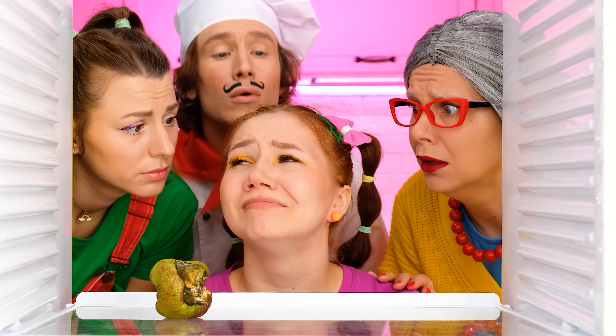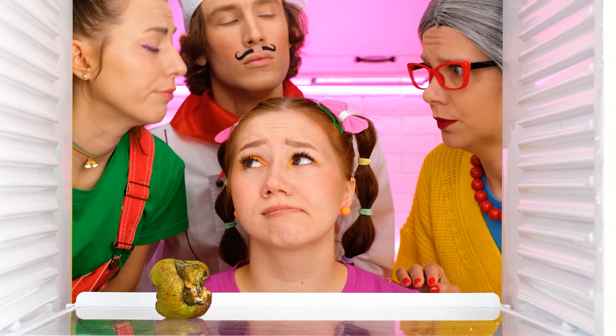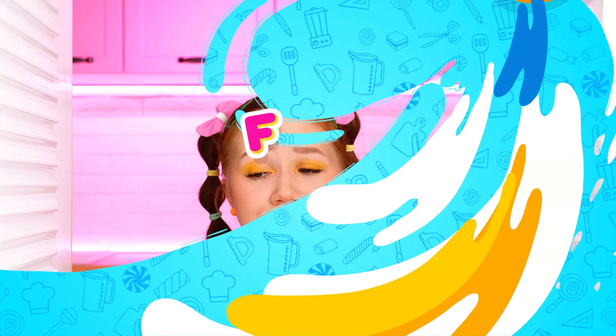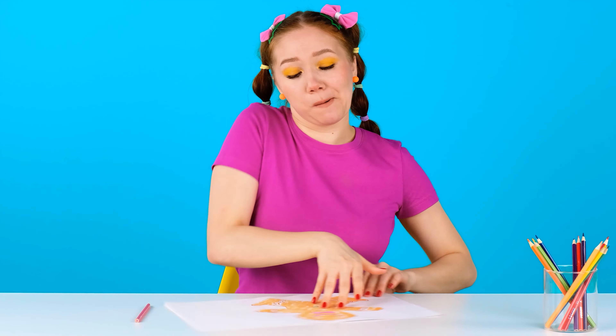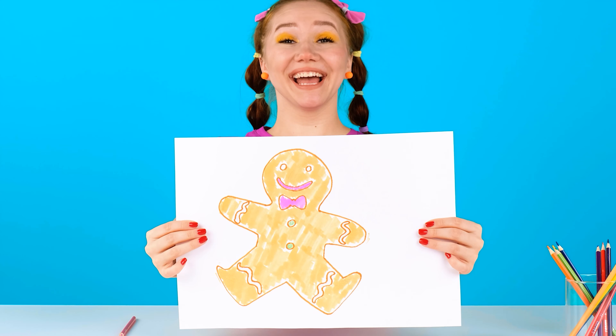Why are you crying? All you want to eat? We're going to feed you! Come on! First of all, I'm sorry, I'm ready!